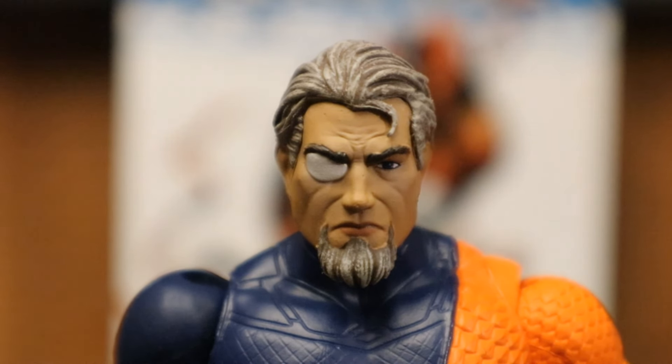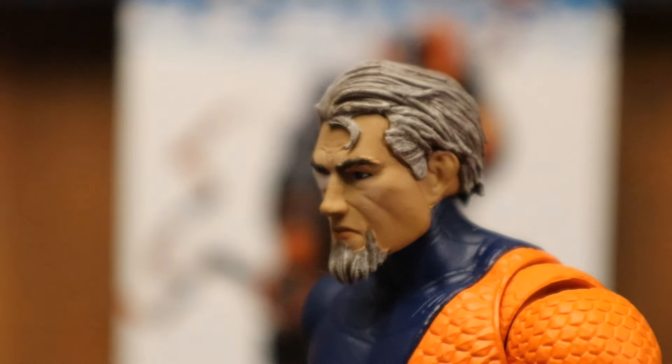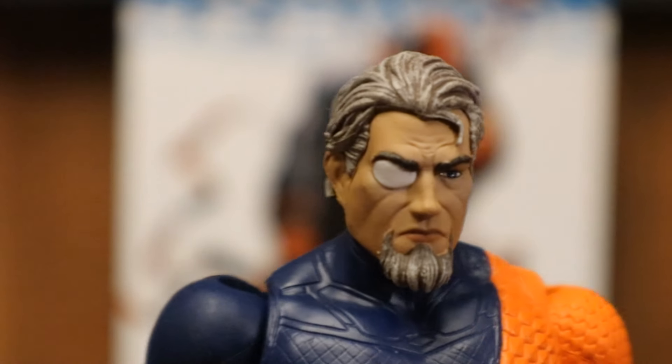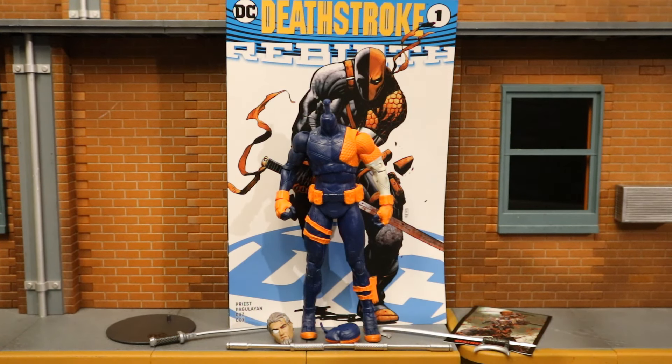A closer look at his face and head sculpt — I do think it looks really good. We have Slade Wilson here, the real identity of the mercenary Deathstroke. I personally think the unmasked head looks pretty nice. Here's the figure broken down with all of his removable parts detached.